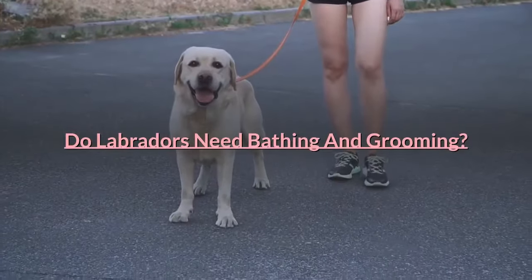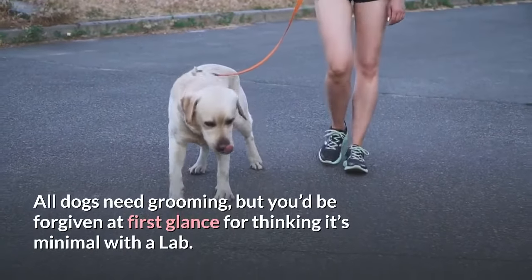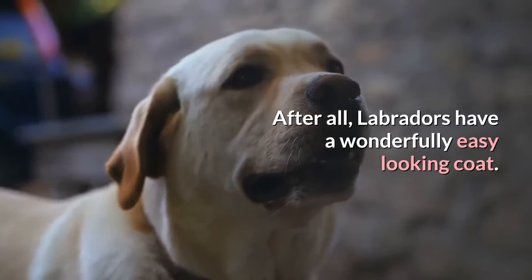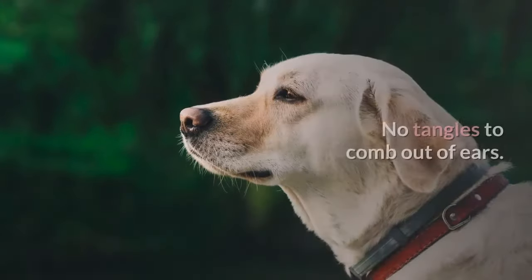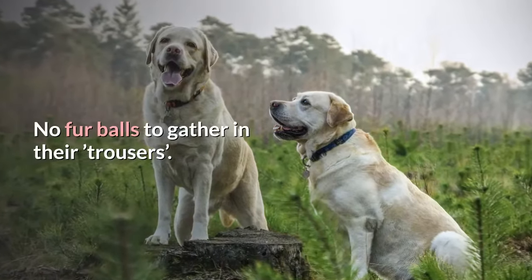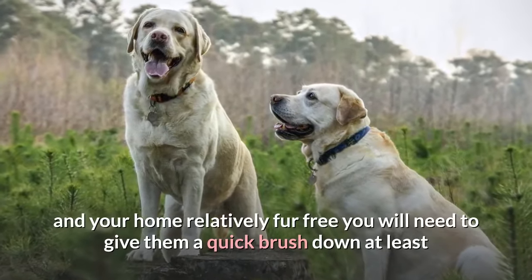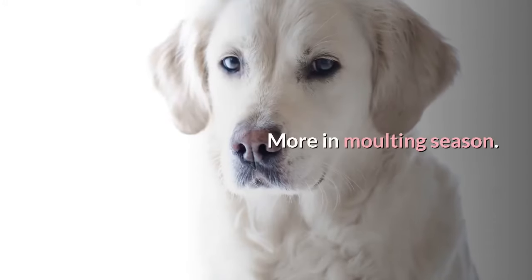Do Labradors need bathing and grooming? All dogs need grooming, but you'd be forgiven at first glance for thinking it's minimal with a Lab. After all, Labradors have a wonderfully easy-looking coat — it is short, dense and very waterproof. No tangles to comb out. But Labradors shed like crazy, and to keep them comfortable and your home relatively fur-free, you will need to give them a quick brush down at least once a week, more in molting season.